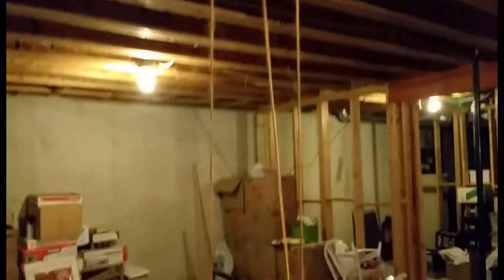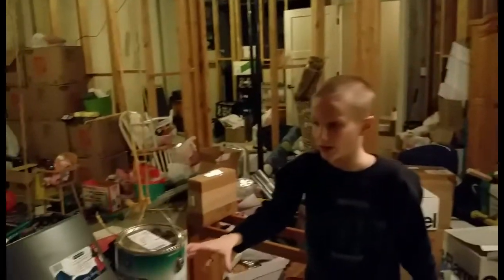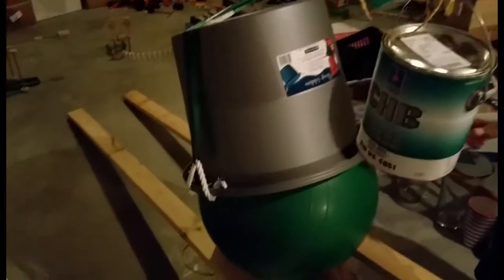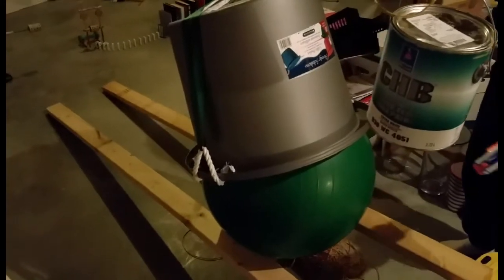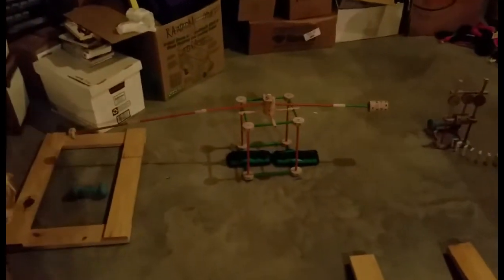The skateboard is weighted so that it's holding this wrench down. The wrench is part of a pulley system that's connected to a paint can and then a bucket. When the wrench goes up, the paint can will go down. It's a double pulley, so when the paint can goes down the bucket will go up. When the bucket goes up it will release this green ball so that it can move to start the next part.